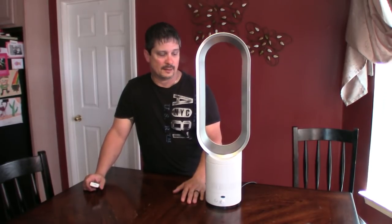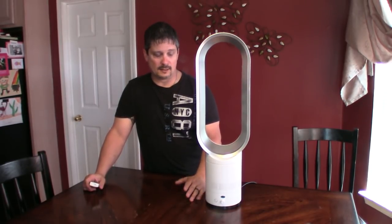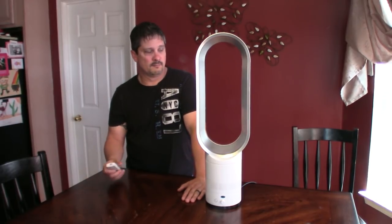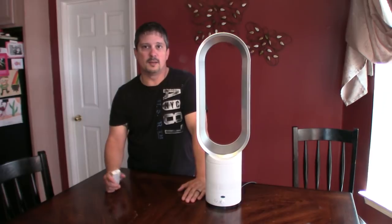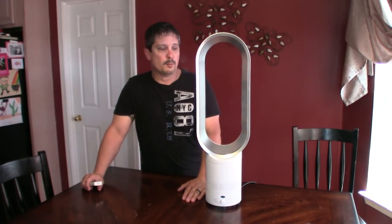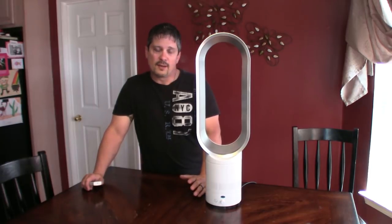I run it every night and I haven't had to do anything to it except dust it off. It's been very reliable and it puts out a pretty good amount of air. You can adjust the fan up — it does make a little more noise at higher settings, but it puts out a good volume of air.